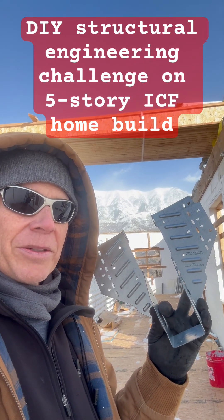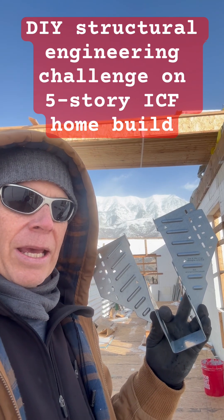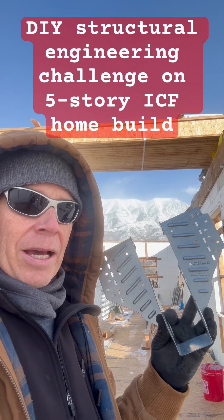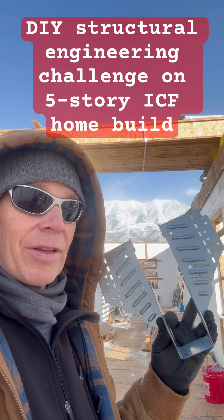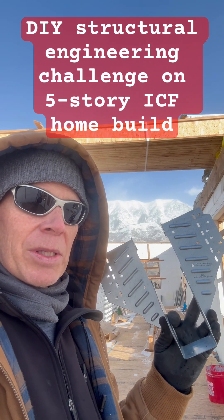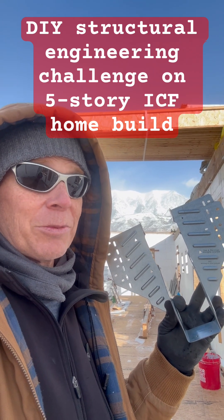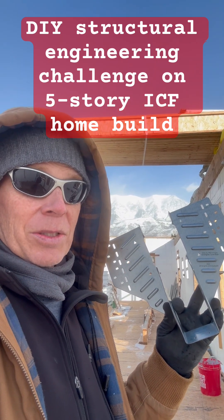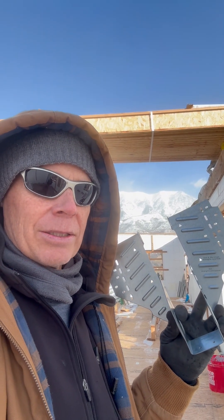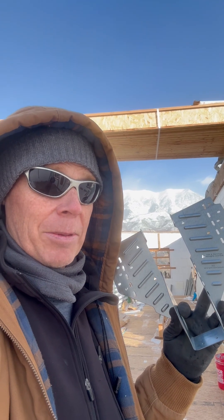I thought I'd shoot a quick video to describe a potential challenge that I've run into and give a heads up to any other DIYers out there doing an ICF house. I'm currently standing on the fifth level of my multi-generational passive ICF house that I've been DIY building mostly on my own. When you DIY build, you don't know what you don't know until sometimes it's too late. In my case I think I'm going to be okay, but I wanted to pass along this potential challenge to prevent what could be a very serious problem for others.